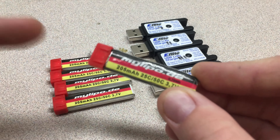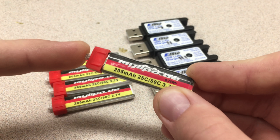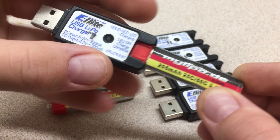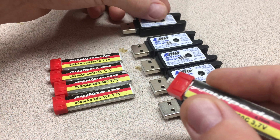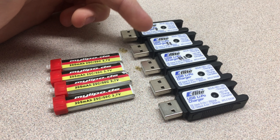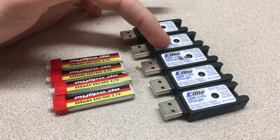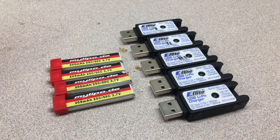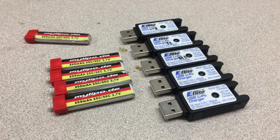These batteries are great. I have the stock micro JST connector on them, so I can still use all my little USB chargers from all my drones — the Nano QX ready-to-fly, Nano QX bind-and-fly, Inductrix 1, Inductrix 2, and Inductrix FPV. I've had a lot of them.